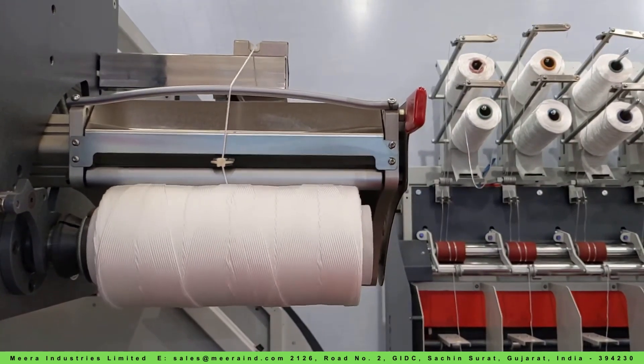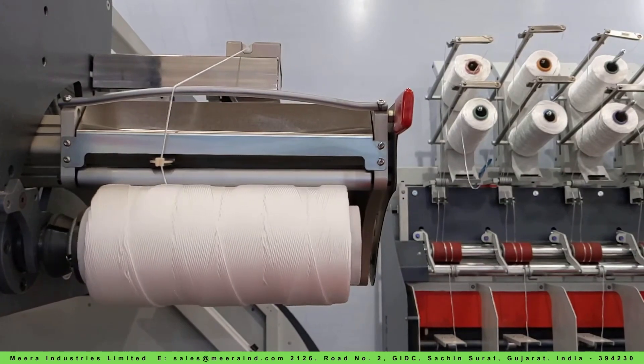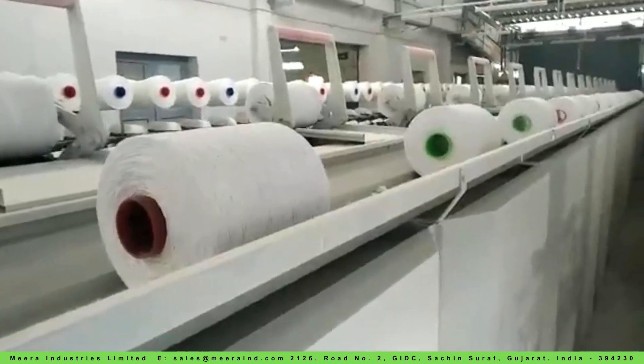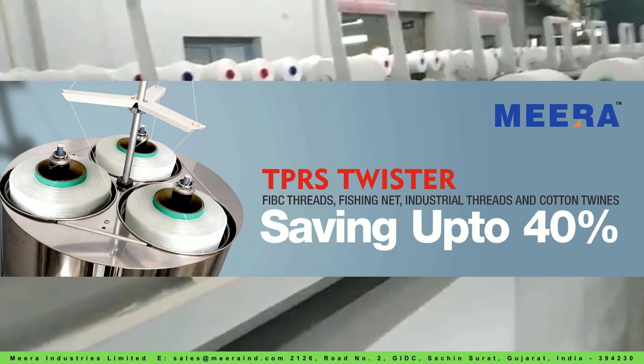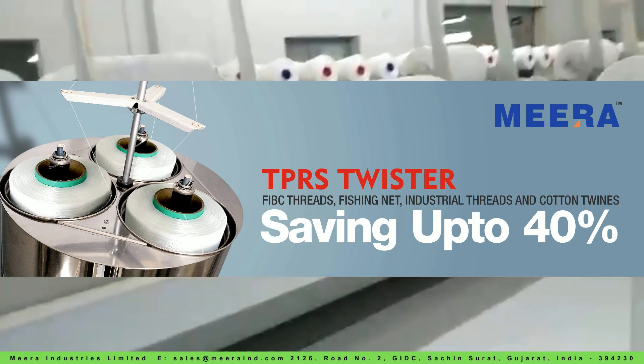Transform your thread manufacturing process with TPRS twisters from Mira. Contact us today at salesadmin@mira.com for more information and specific details on how our innovative technology can elevate your production capabilities.